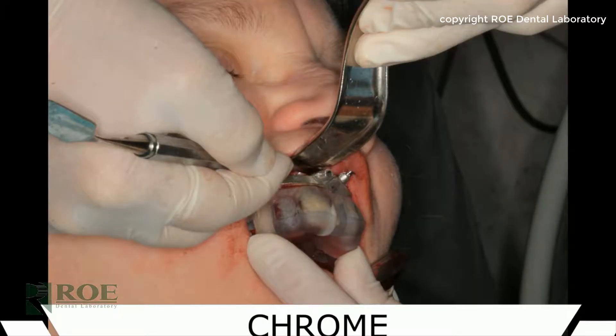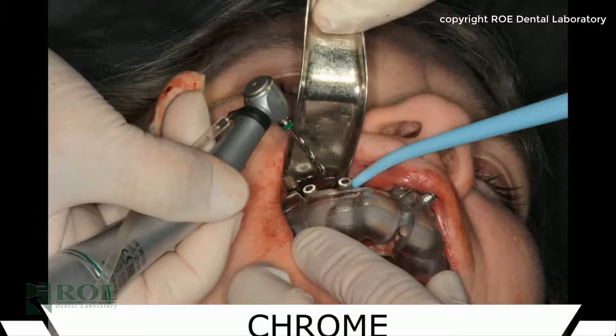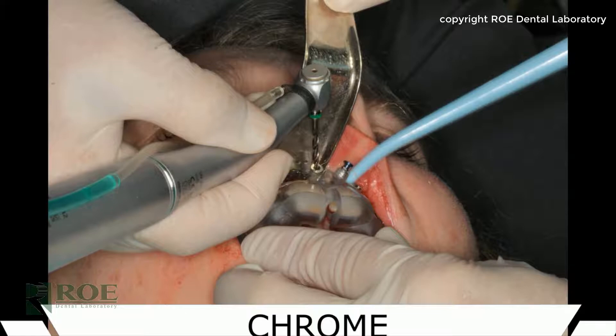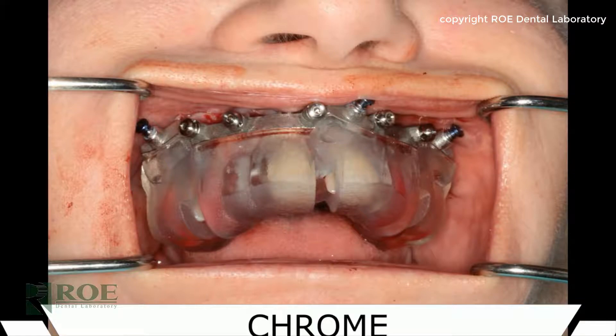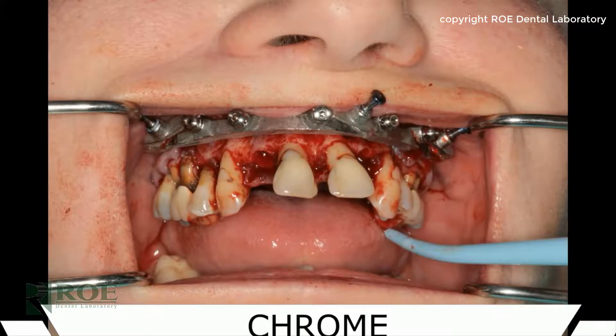At this point the pin guide is held very firmly against the teeth through the whole process. The sites are drilled one at a time — drill a site, place a pin, drill the next site, place a pin — until all the pins are perfectly seated. Then the pin guide can be removed.